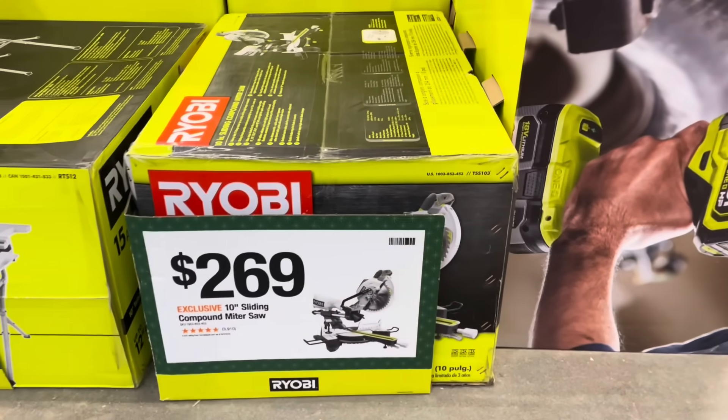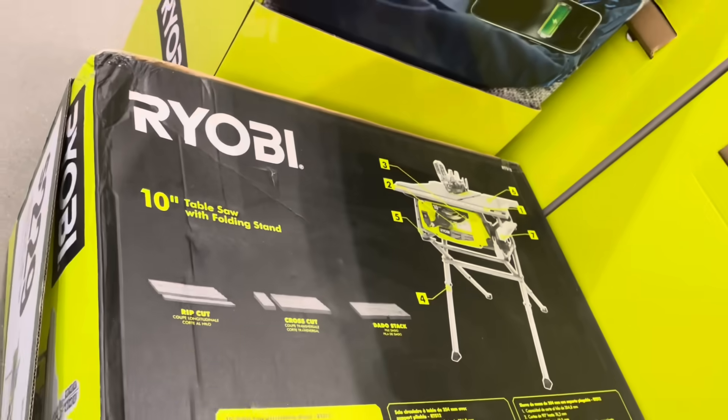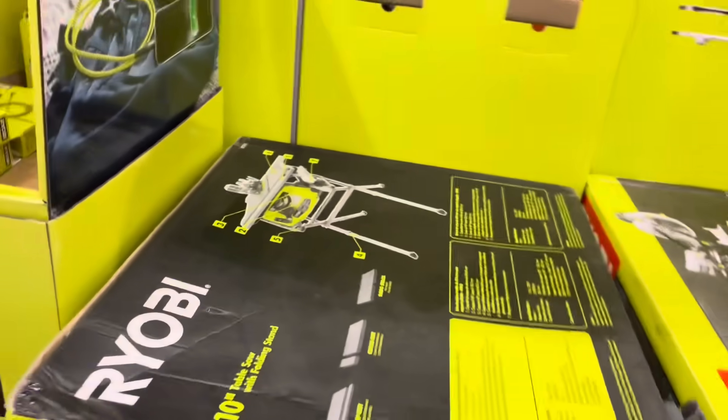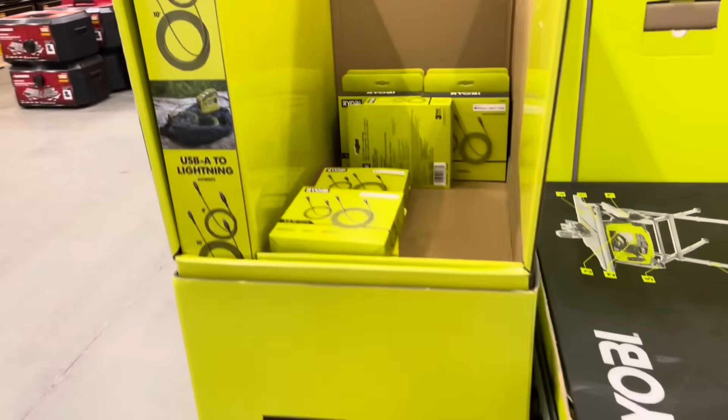Up here, for $269 you've got a 10-inch sliding miter saw from Ryobi — this is what the box looks like. And next to it, you've got the 10-inch table saw with the stand for $229, again from Ryobi.